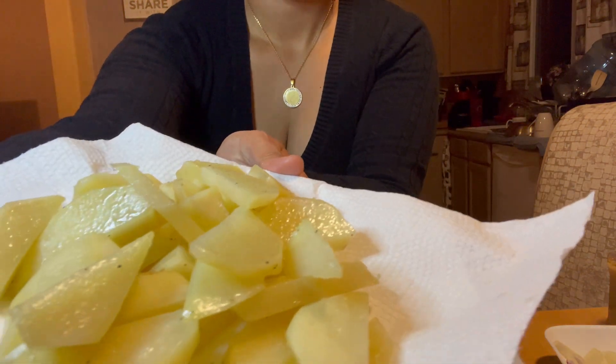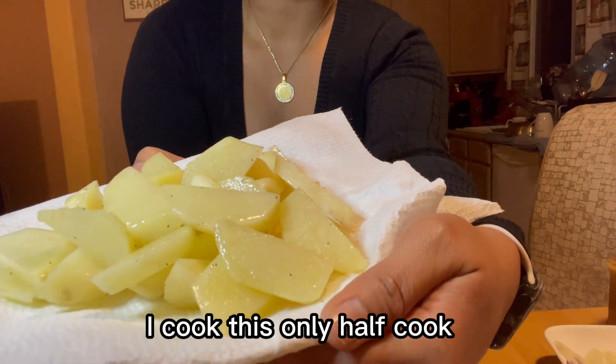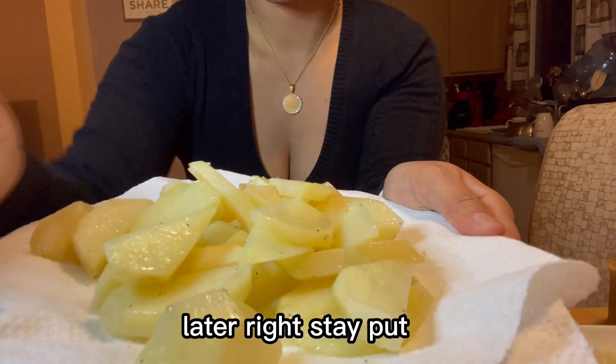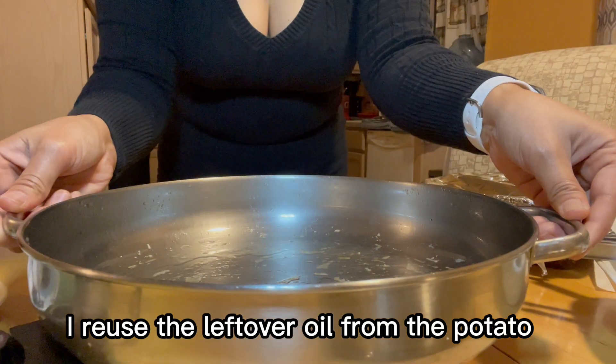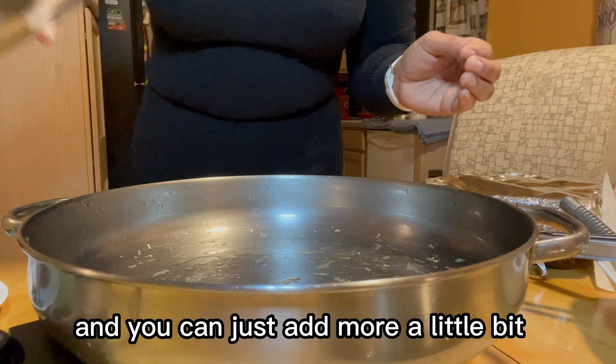Here you go guys — the potato is already done. I cooked it only half-cooked because we still need to put it on top of the chicken later. As you can see, I reused the leftover oil from the potato, and you can just add a little bit more.